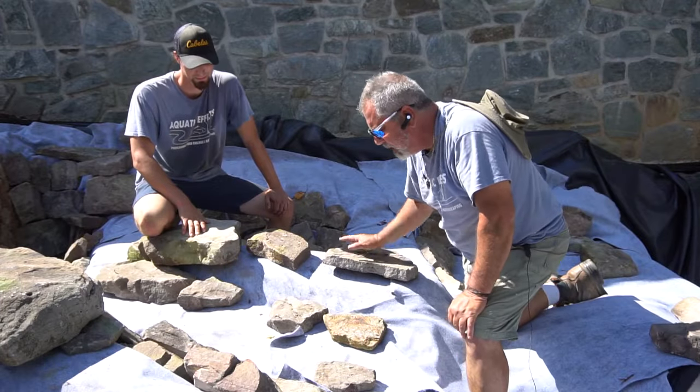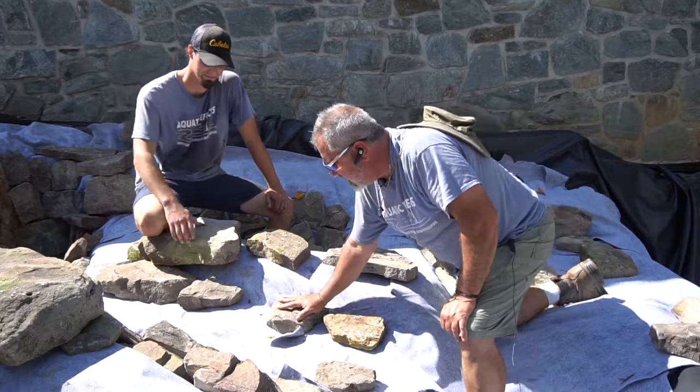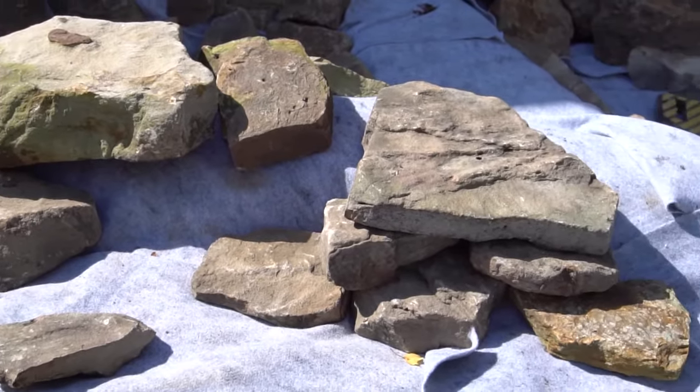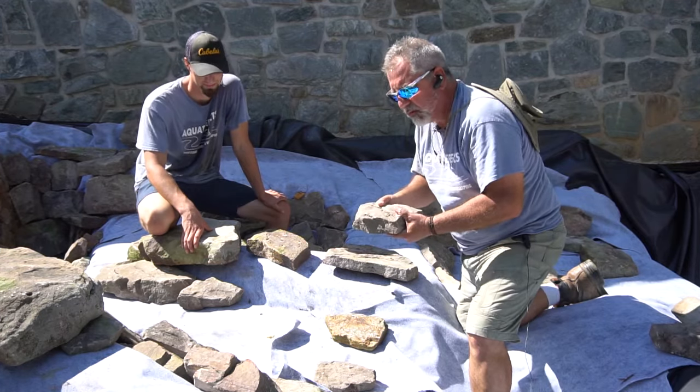One of the first things you want to keep in mind is whatever type of rock you're working with, it should be a natural rock — something like this West Virginia mountain boulder that isn't cut with sharp edges. It's a natural harvested stone.